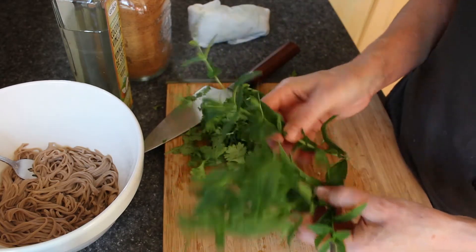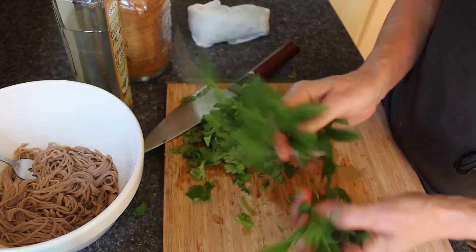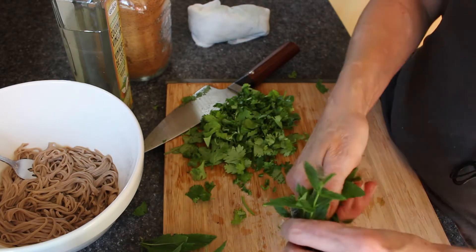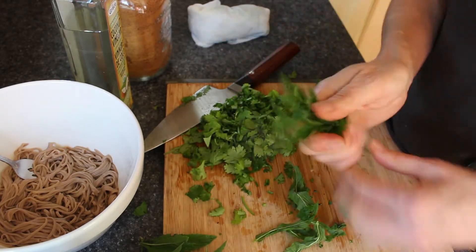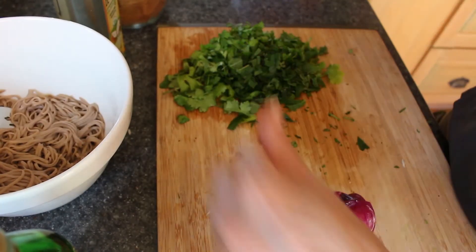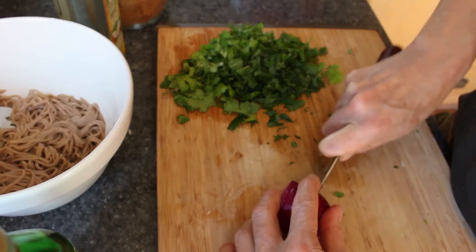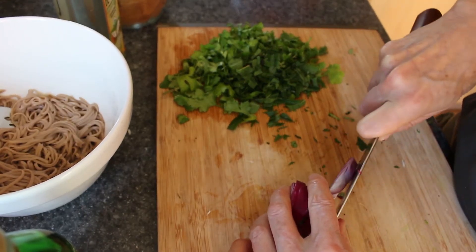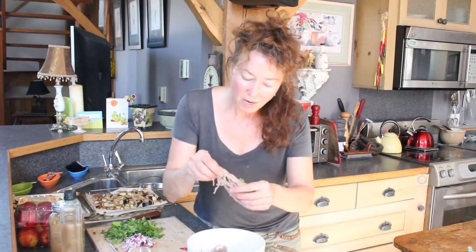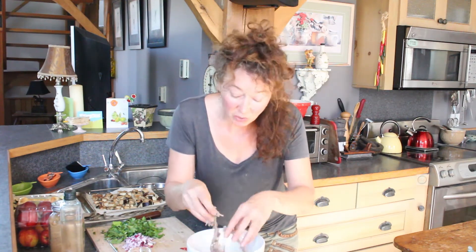And then the mint. I'd say take about three sprigs if you bought it in the store — I just picked this from my garden. I'll take all the leaves off and chop that up. One tip about onions and salads: you want to make the onion as thin as possible. Nobody really likes a big chunk of onion, so get it as tiny as you can. You may also want to just break up your soba noodles a little bit so they'll be easier to eat.